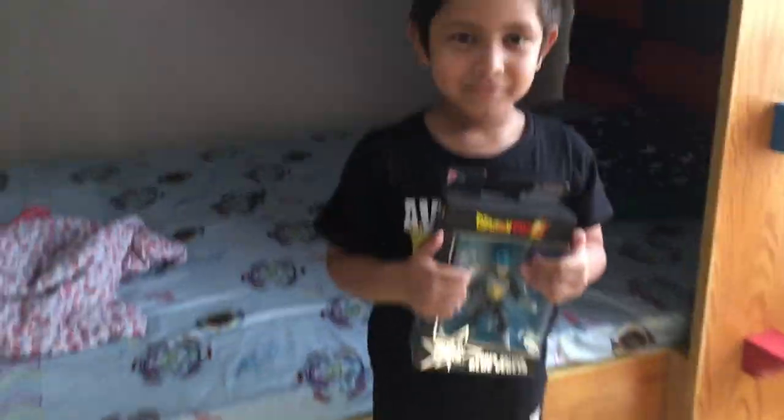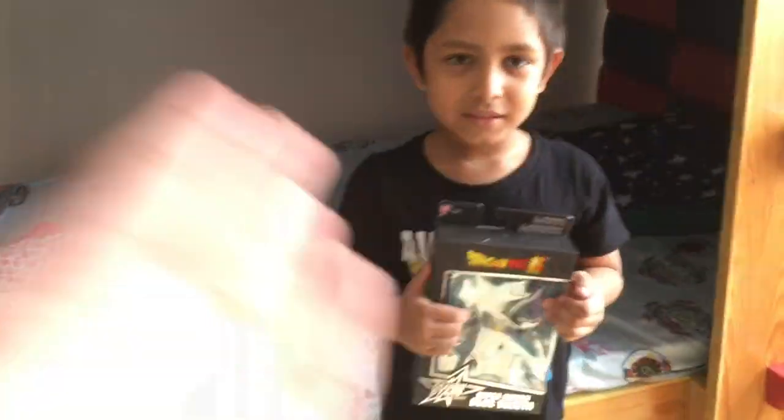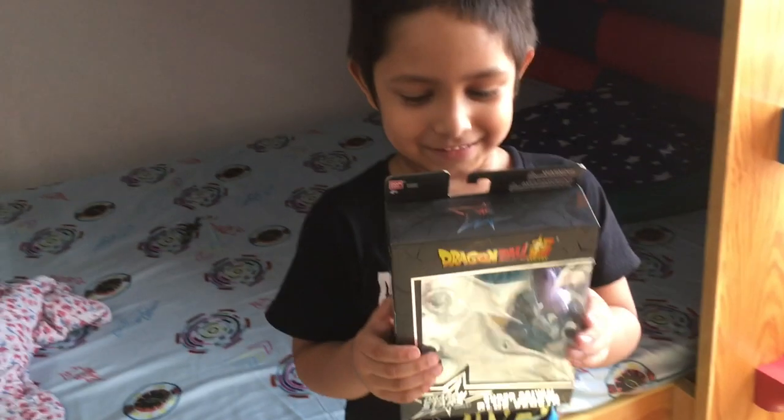Hey everyone, what's up? Amy Kizu, and welcome back to the next video. As you guys can see, this is another video with my brother. Are you hyped? Yes! Today we're going to unbox this new Dragon Ball set.